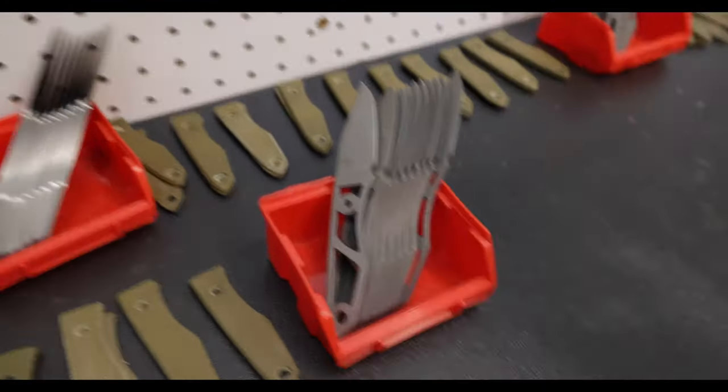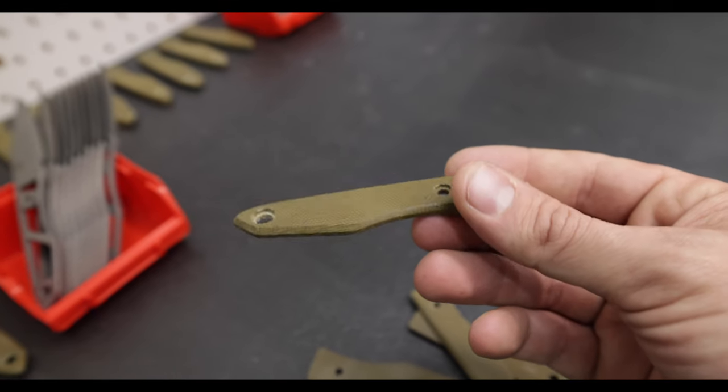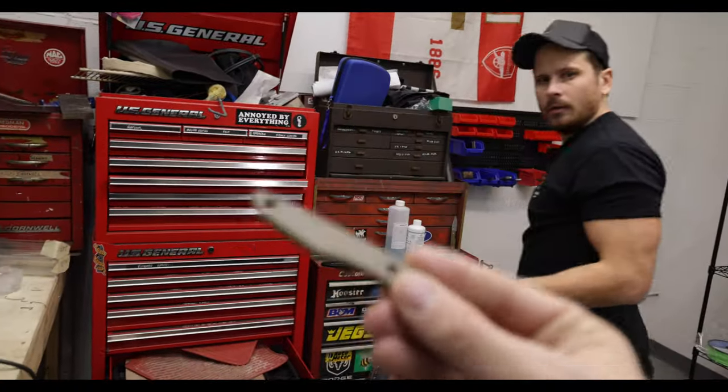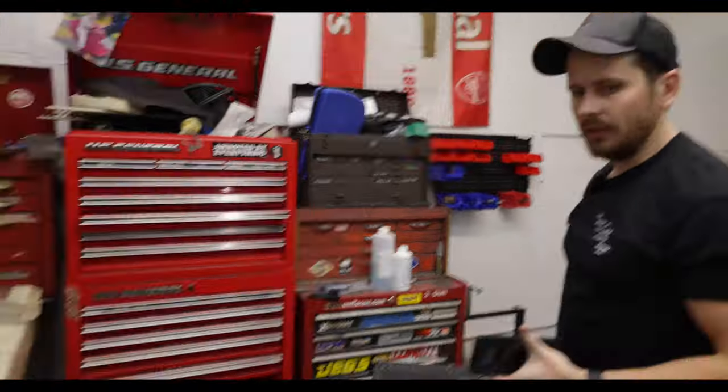Hopefully you guys feel the same way because we're very stoked on it. We cannot wait for you guys to get these. My favorite colorway — stonewashed with an OD green, a little on the lighter side of some OD greens. In some light it even kind of has like a tan look — it goes from green to almost like a warm brown, almost like the brown in a camo.